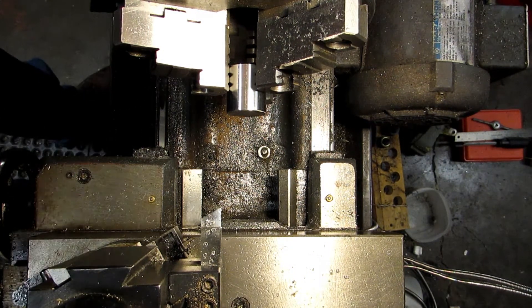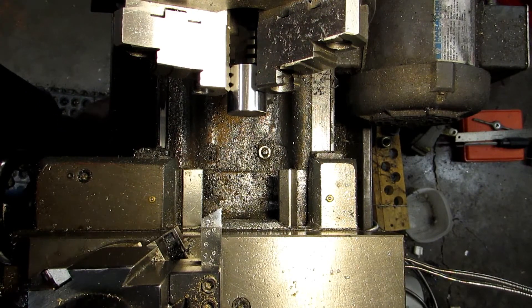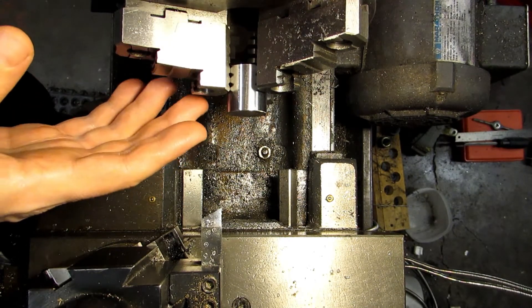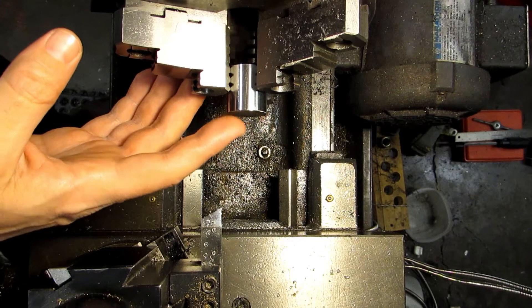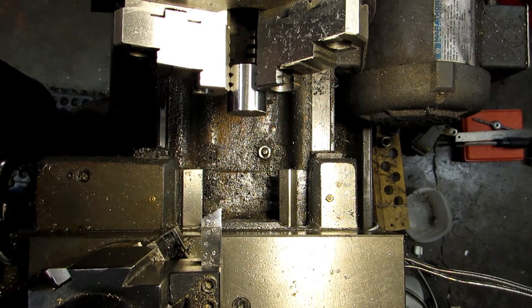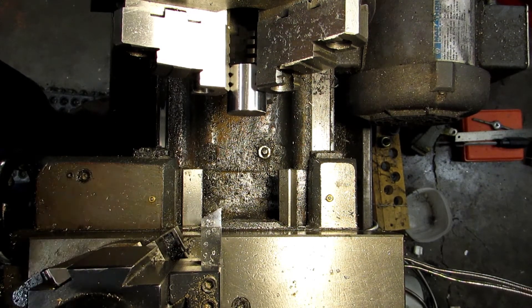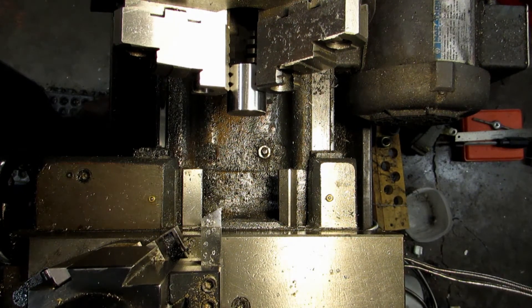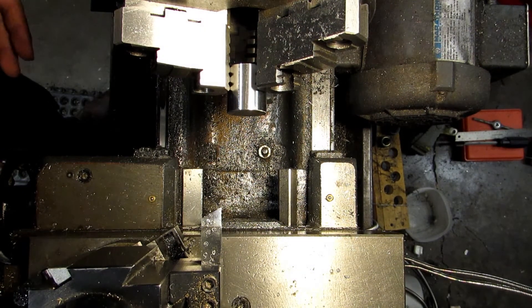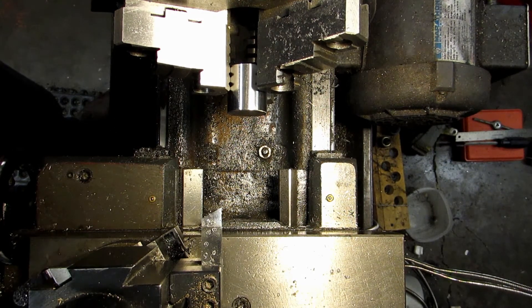Now a quick note about cutting your stock to length. In this case, the finished length of this part is going to be one inch. I generally cut my pieces at least an eighth of an inch or three millimeters long. Sometimes I might cut it a little bit longer if I'm going to need something to grip onto so that I can make every feature concentric, but that's kind of a rare case. Usually an eighth of an inch is pretty suitable for most work, maybe 80 to 85 percent of the jobs that I do.